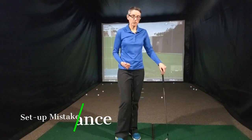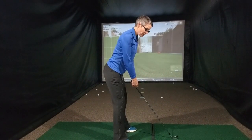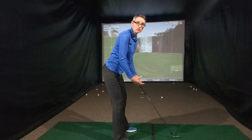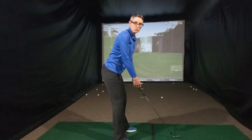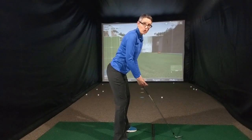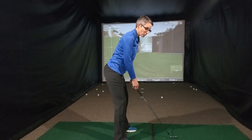Number two is balance or weight distribution. So when you're in your good posture and your arms are hanging straight down from your shoulders, the weight should be squarely on your feet — meaning you should be balanced. You shouldn't feel that you're too much on your toes where you're going to tipple over, nor sat back on your heels where you'll get stuck. You should be in a nice athletic position, weight in the middle of your feet so that you're agile but stable.